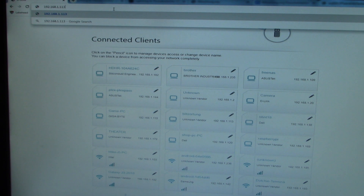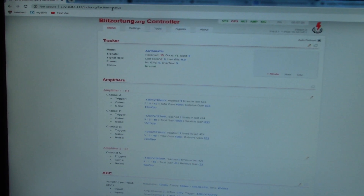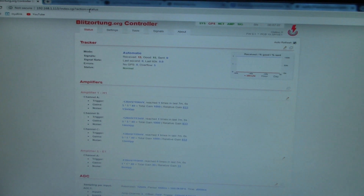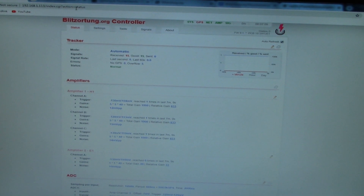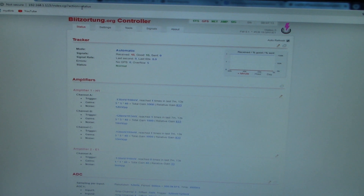Just enter that into a web browser and — there it is. That's pretty cool; this is the first time I've actually looked at this interface. Everything seems to be running fine. Next thing we're going to do is plug in the GPS antenna.